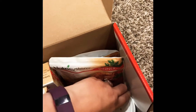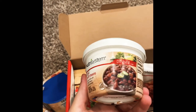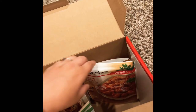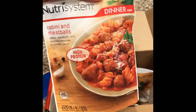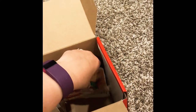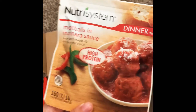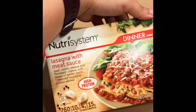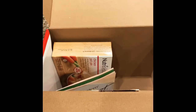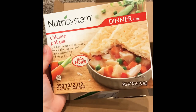Let's see what came in here for dinner. Chili with beans — looks pretty good, 230 calories. Rotini and meatballs, 220 calories. Meatballs and marinara sauce, 160 calories. Lasagna with meat sauce. And a chicken pot pie. These all look pretty yummy.